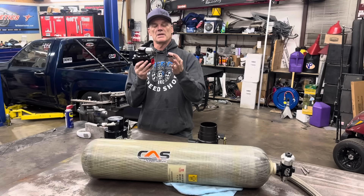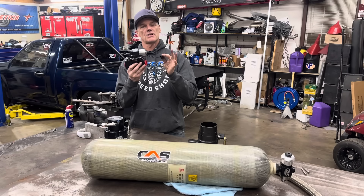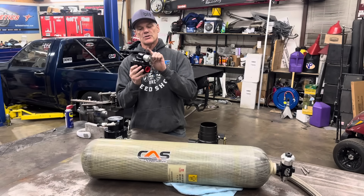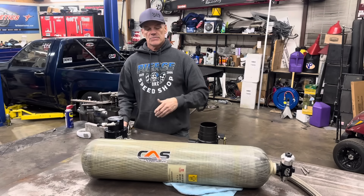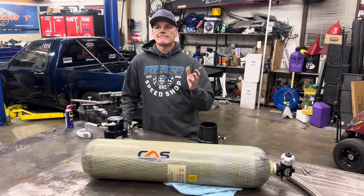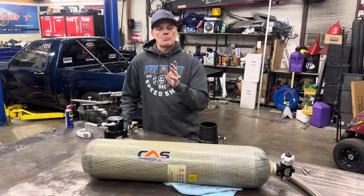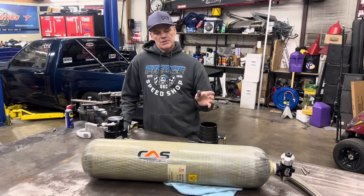The next component in the system is the lock-off valve. This turns the air on and off — for the nitrous guys, it would be like your nitrous solenoid. You can turn it on right before you launch, or turn it on down track like a nitrous progresser or throttle stop racing, something to that nature.